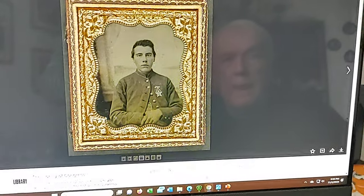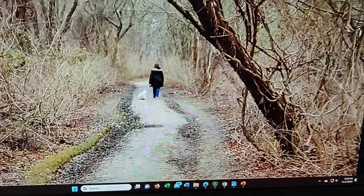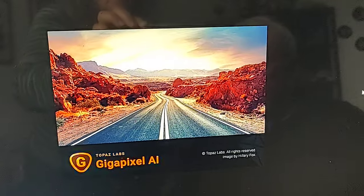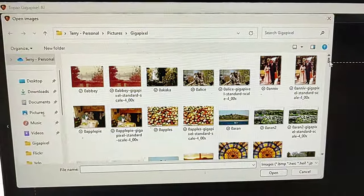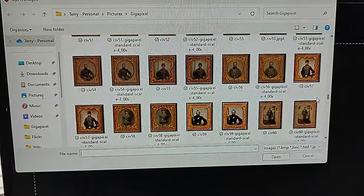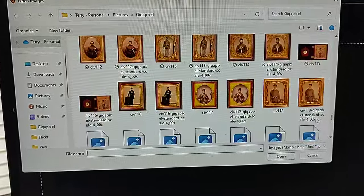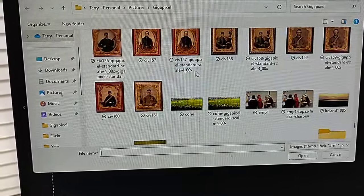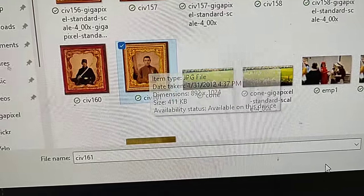This is where the real magic happens. It's a program called Gigapixel AI, and as you can tell by the name, it's an artificial intelligence-based program. I call it up, browse images — it's looking in the right directory. Let's go down and find the file among all the past recipients. There it is. We call it up, hit open. All I have to do at this point is hit save image, and it does the rest.